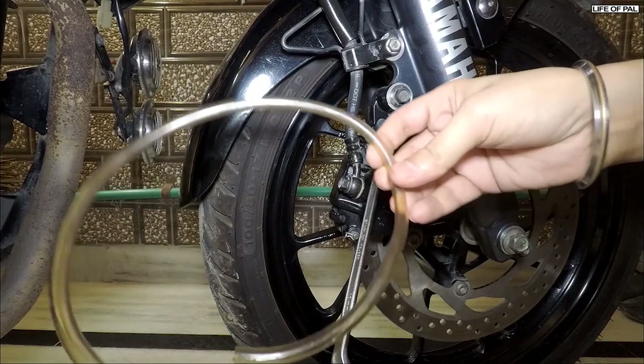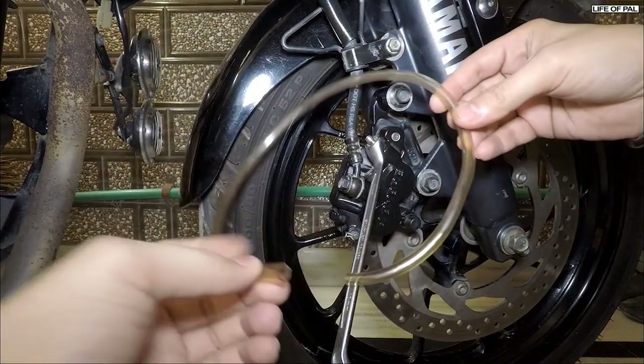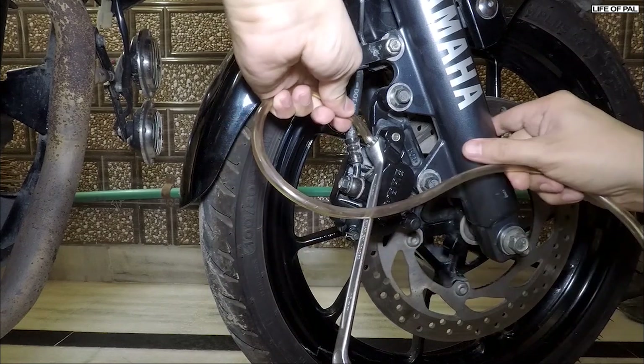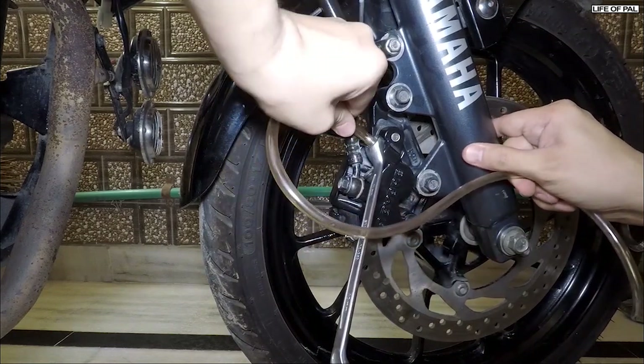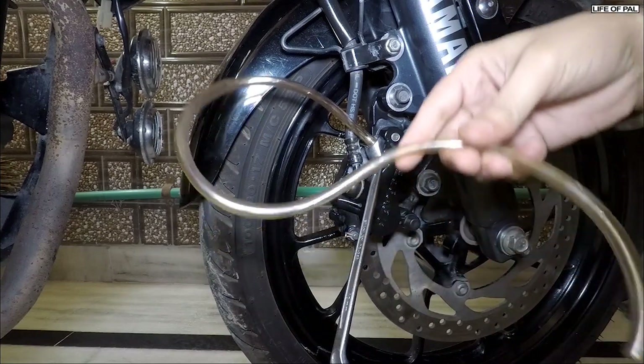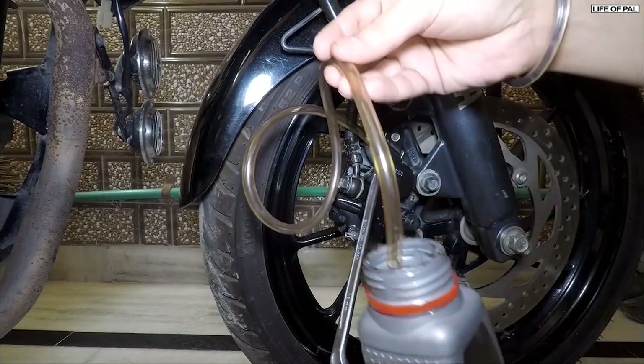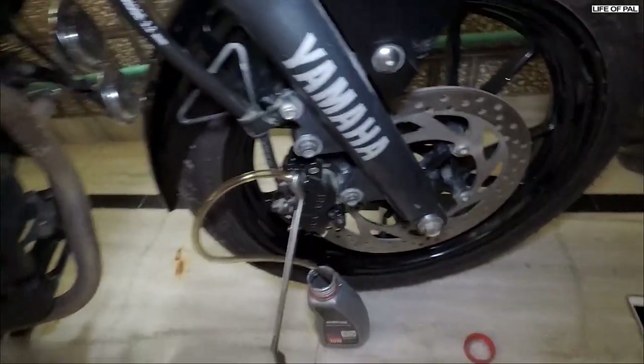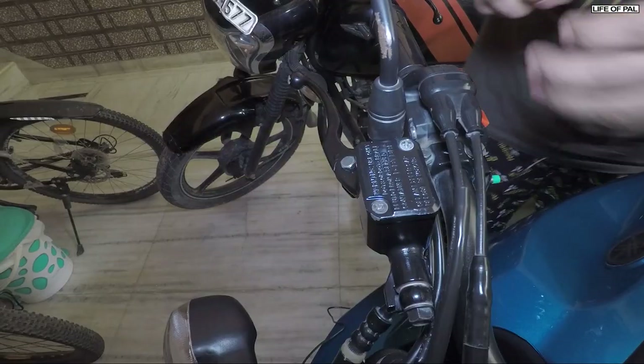Connect a clear plastic hose onto the bleeding valve — we're using a transparent one so we can visually inspect if there are any air bubbles coming out of the system. You can find this hose in a hardware shop. Then insert the other end into an empty bottle.